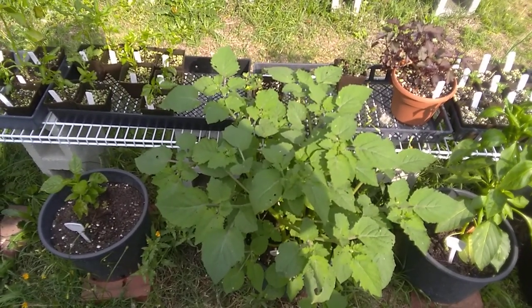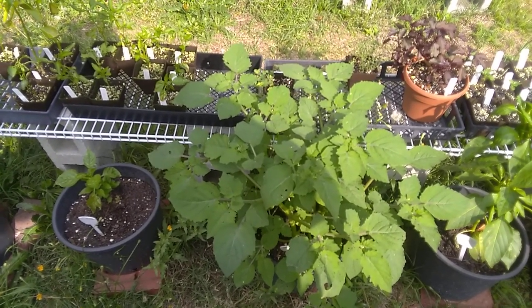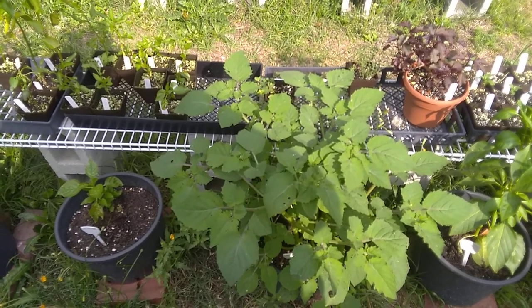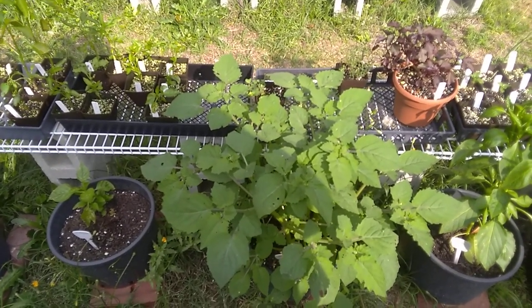The oldest known fossil of this plant was found in the Patagonian region of Argentina. They estimate that it's 52 million years old. That's some serious business — these suckers have been evolving in South America for a very long time.